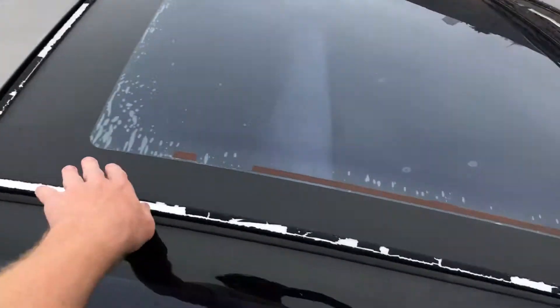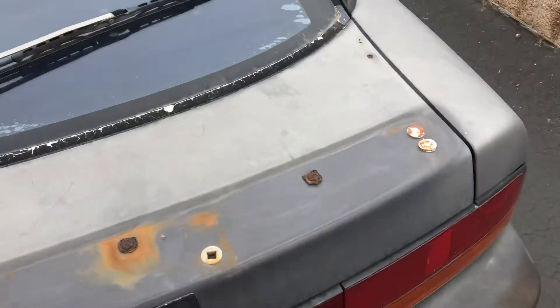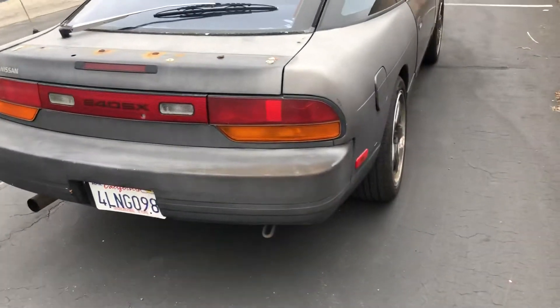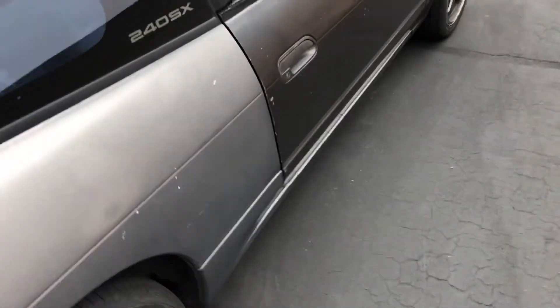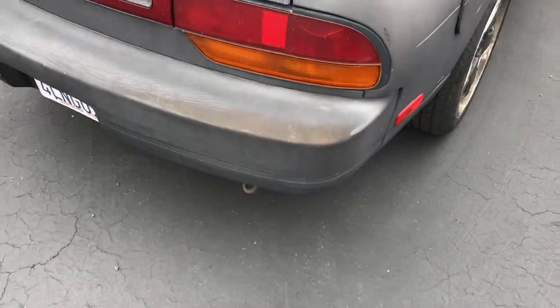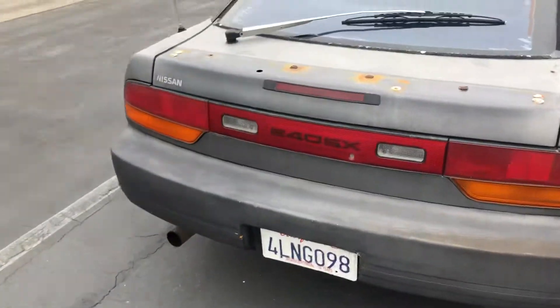The sunroof works. Paint all the little trim black, and get a wing for it — or a new hatch, not sure yet. Change out all the tail lights, lower it. It came with aftermarket side skirts that flare out, so I'll put those on and find a rear bumper to match.